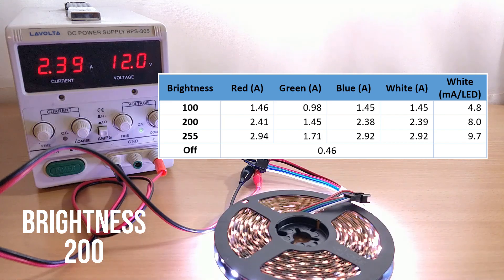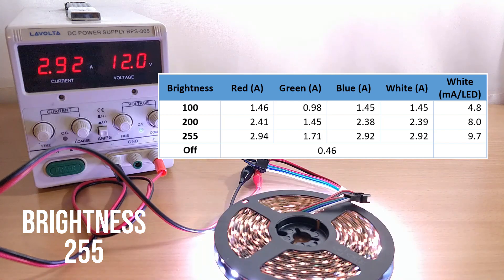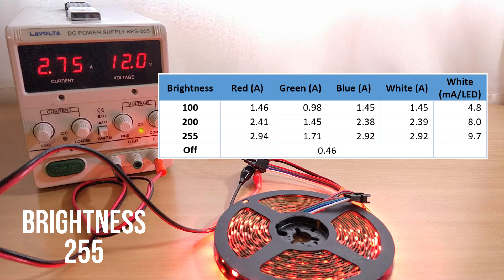From the table here you can see the most efficient color is green, which at a brightness of 100 draws around an amp, compared to around 1.4 amps for red and blue. Amazingly, white — which has all three colors active simultaneously — draws basically the same amount of current as red or blue on its own. At maximum brightness and full white, 5 meters of strip requires 2.9 amps at 12V, which is about 35 watts, and that's much lower than the 72 watts stated on the strip. This makes my power requirements much lower at around 6 amps max for the 10 meters of strip I'm using.